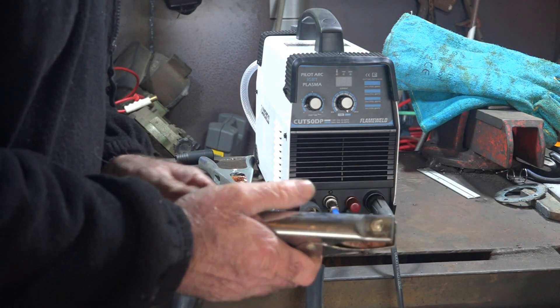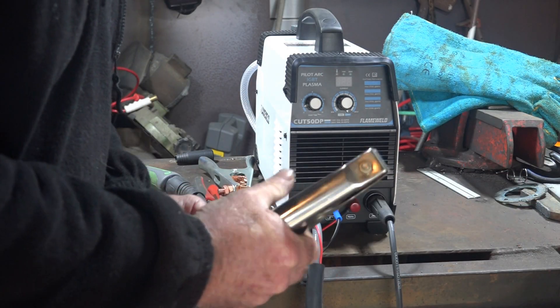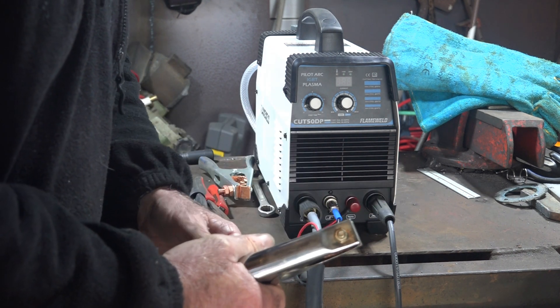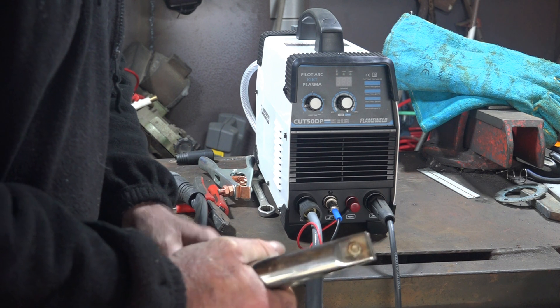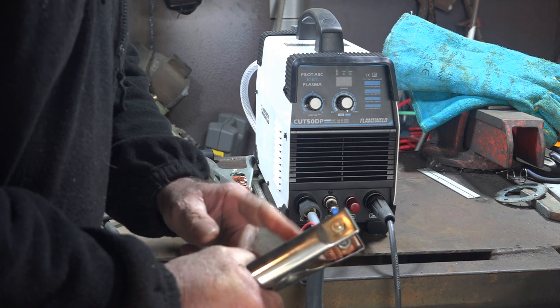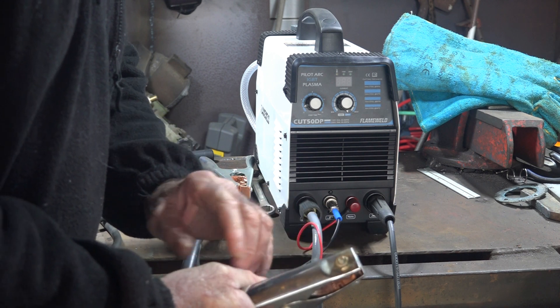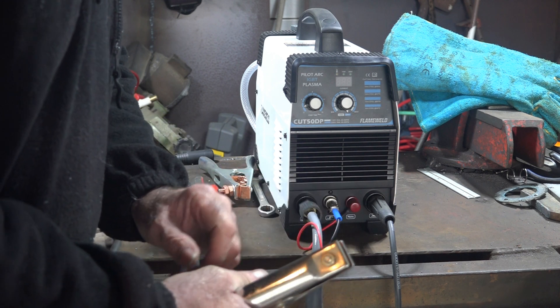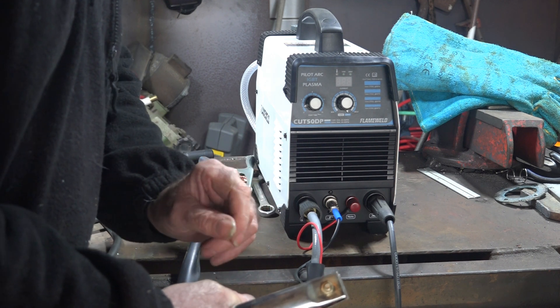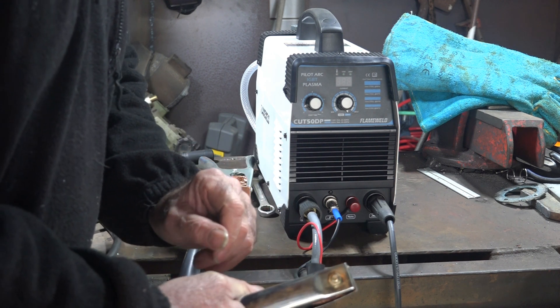This earth lead is a bit flimsy and hasn't got much spring in it. When you clamp it on your work you want it to really grab. What I've learned over the years is the closer you can get your earth clamp to what you're cutting, the more power you seem to have. If you haven't got enough tension on your earth lead then you're fighting an uphill battle right from the start, especially if you want to cut thick stuff that the machine isn't really designed to cut.